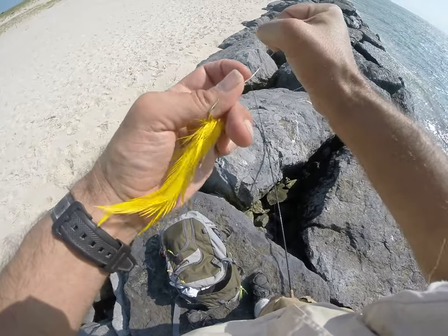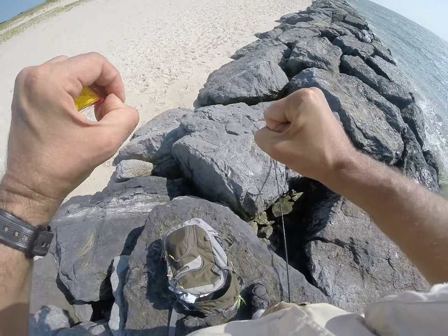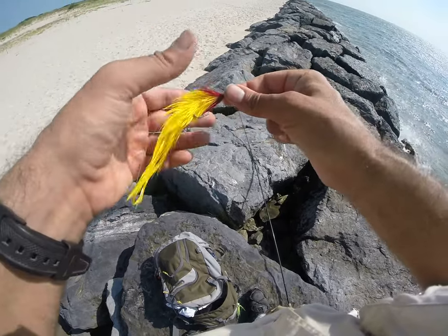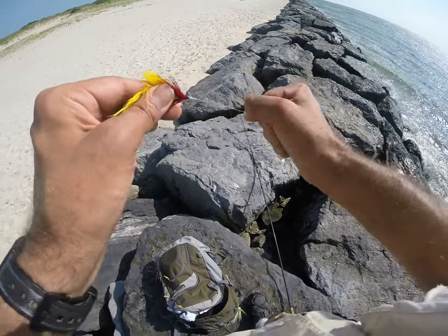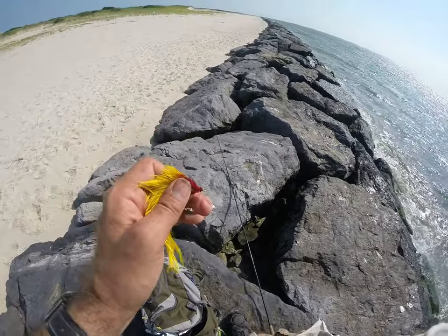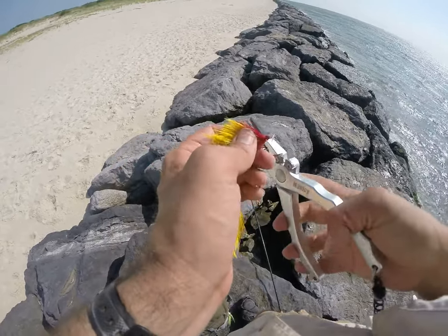You're using lighter drags anyway, and this is a 15-pound tippet here, which I prefer for what I'm doing now. We're only using a couple of pounds of drag, so that knot won't slip.